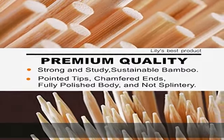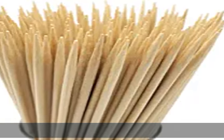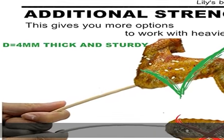Not splintery in shape — long, thick, and round. Eco-friendly, made from 100% bamboo, a highly renewable resource. All natural.